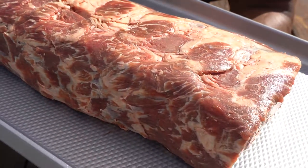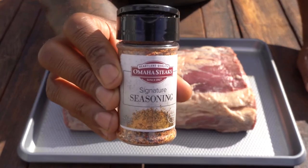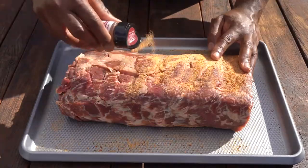Allow the roast to come to room temperature, 30 to 45 minutes, pat dry, and season aggressively on all four sides with your favorite Omaha Steaks signature seasonings. Don't be shy.